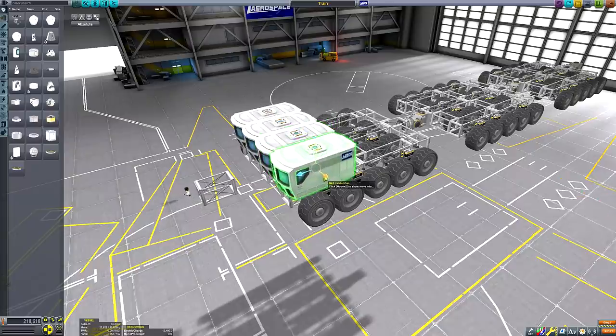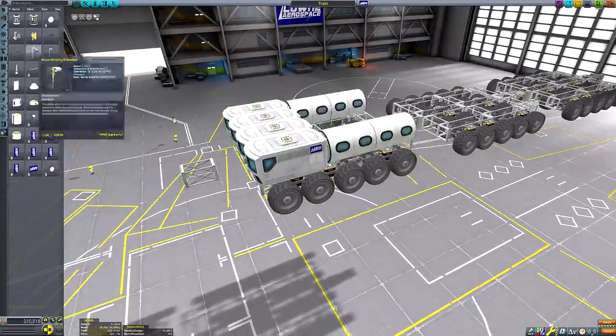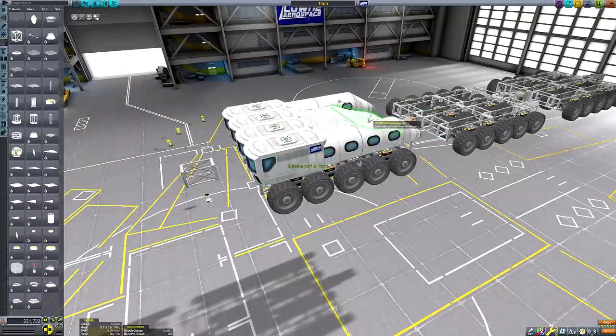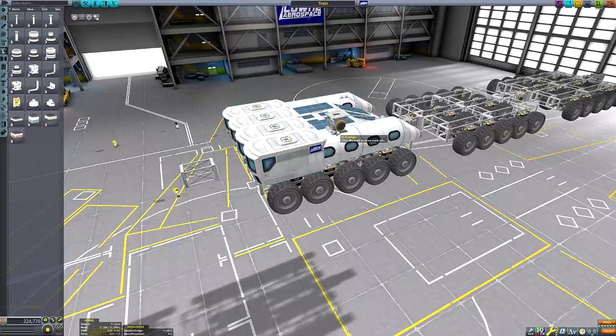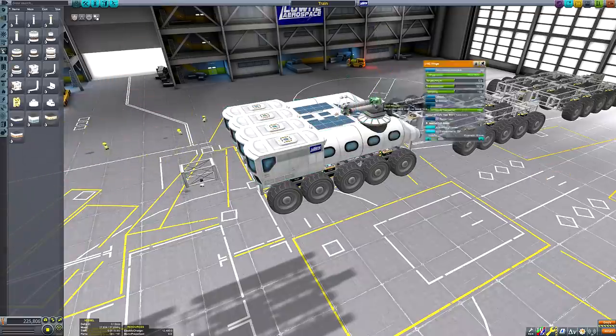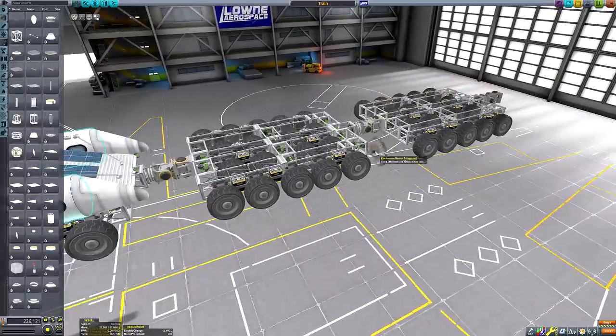So to address this, I'm constructing a long roving base that's segmented into three carriages. Each carriage is joined to the next with two hinges — one for vertical hinging and one for lateral hinging — meaning that when we encounter terrain level changes, the base won't seesaw over the edge quite so dramatically and remains far more controllable during rough terrain since more of the wheels are in contact with the ground at any one time.